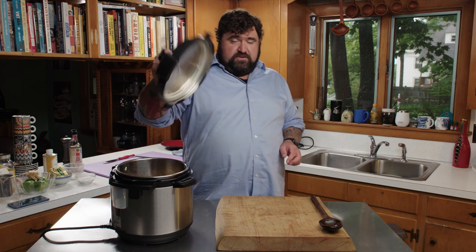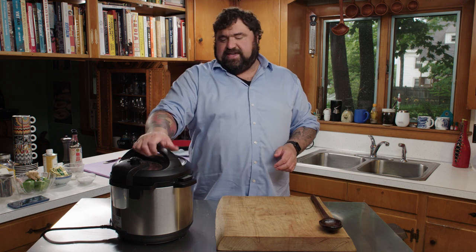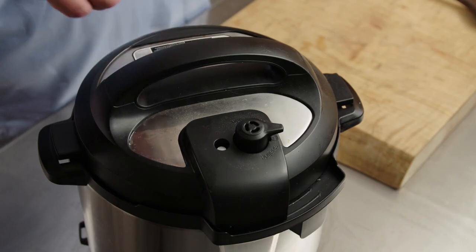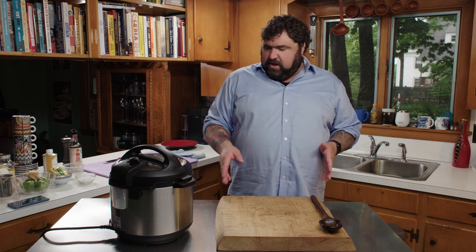Now we're going to put the lid onto our Instant Pot — it makes a fun little noise when you've done it right, or when you've done it incorrectly like I sometimes do. We're going to do this on high pressure for 45 minutes. Make sure the valve is set to seal, not vent — if it's on vent, you'll come back and there's just steam billowing out and nothing's getting pressure-cooked. The Instant Pot will come to temperature and cook for 45 minutes.